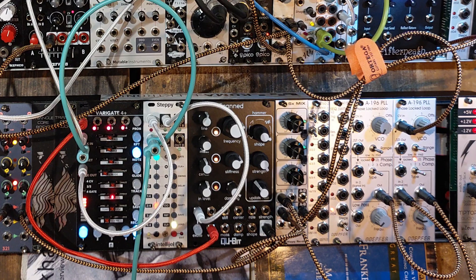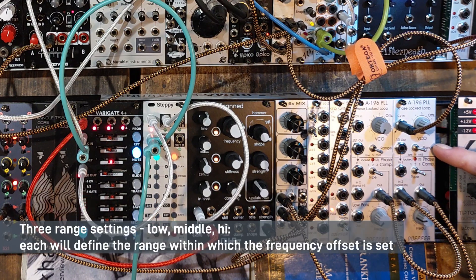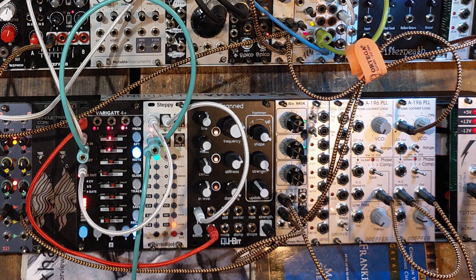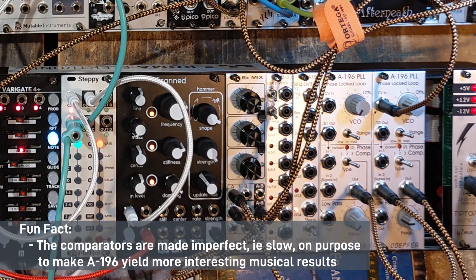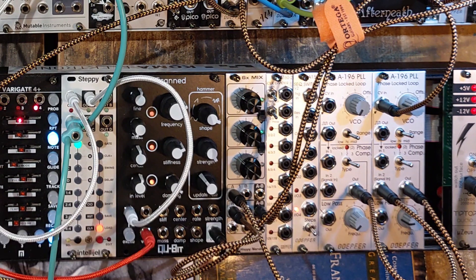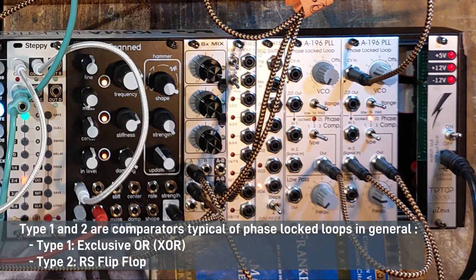Three steps. You can see that you can adjust the range: middle, high, low. There are three different comparators: number three, two, and one — three types. Number three has been made by Döpfer and this is the one that I find most musical. We have number two and number one.